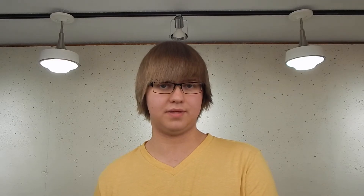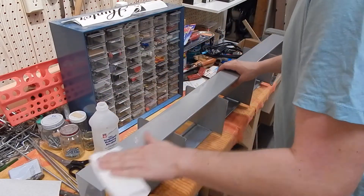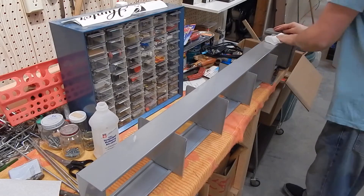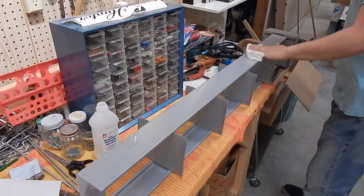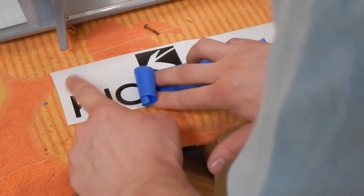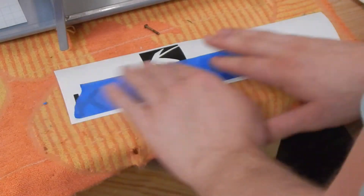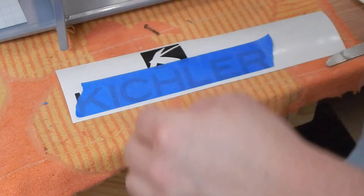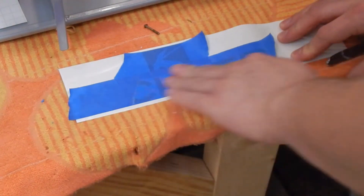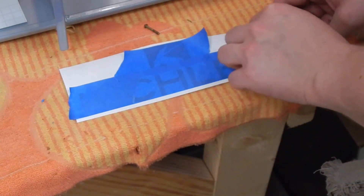They're super easy to install. Just make sure your surface is clean and free of debris. It doesn't hurt to go over super smooth surfaces like metal or glass with some rubbing alcohol to make sure there's no residue and it's completely dry. Then you simply roll strips of tape over the vinyl. The Blue Painter's Tape works best — it easily releases off the vinyl after you've transferred to your surface. Avoid super sticky tapes as they can adhere to the vinyl too well and won't release, which could potentially destroy your decal.